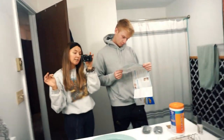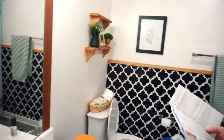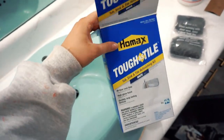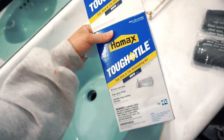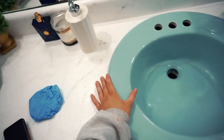Hi guys, welcome back to my channel with my cutie husband. Today we're going to do a little vlog. If you didn't see my last video, I'll link it right here — we have been slowly redoing this bathroom. The last little step is to get this nasty blue sink out of here. We got this kit from Lowe's — you can probably get it anywhere, even Walmart. It's the Homex Toughest Tile kit to refinish your sinks and bathtubs, and I think you can even use it on toilets. We're going to make this a white sink so it looks a little more flawless and matches the countertop. And then I got this really pretty faucet from Amazon.